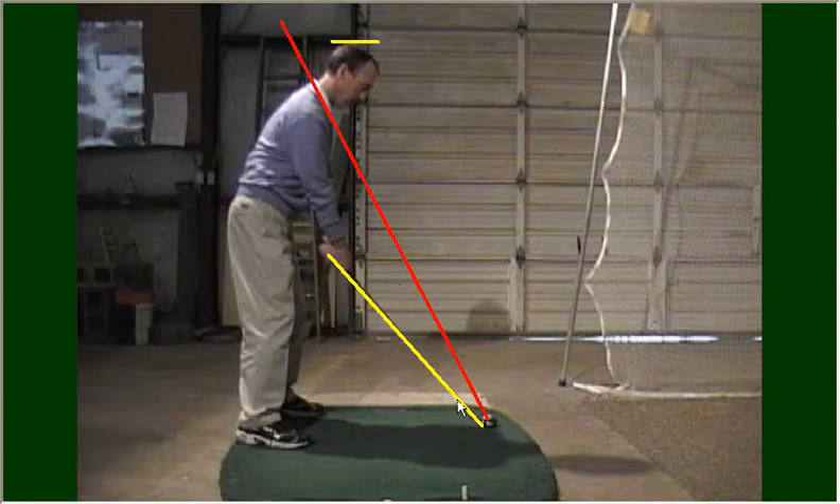Taking a look at this down-the-line view, I've got a couple of lines drawn here. One yellow line over the club shaft represents the shaft plane. And a red line that at the bottom is at the ball and at the top rests on my shoulders — this represents Ben Hogan's pane of glass from his book, The Five Modern Fundamentals of Golf. The idea is to keep your backswing within that cone created between the yellow line and the red line.